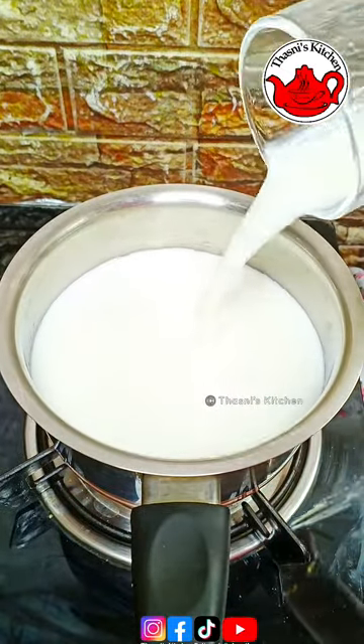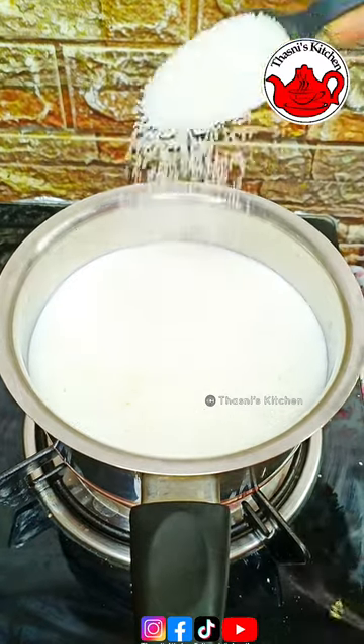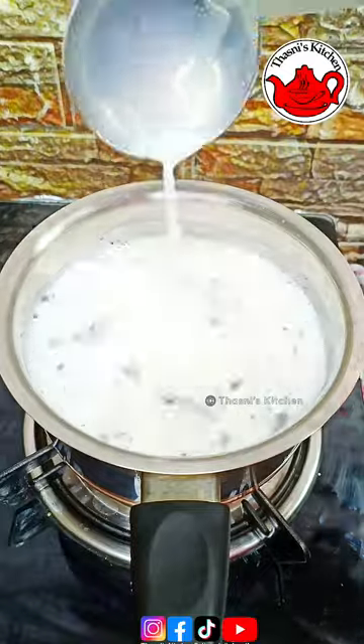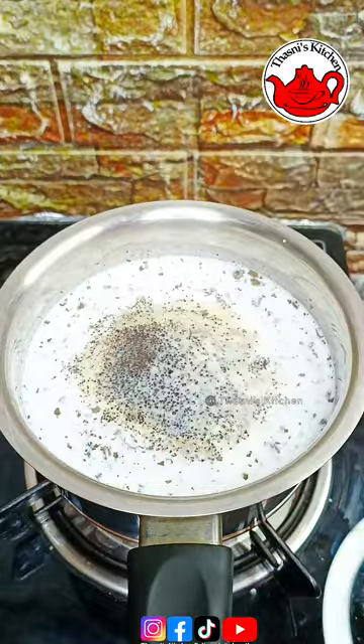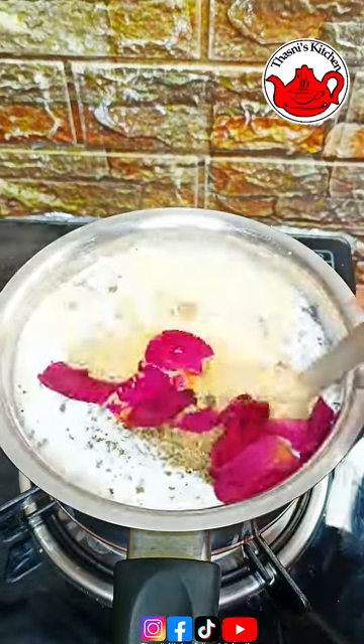I am going to show you a little bit of tea. I will upload this tea in detail. I will show you tea with rose flour, and a little bit of tea in the next video.